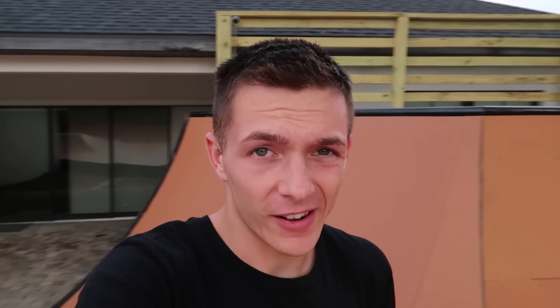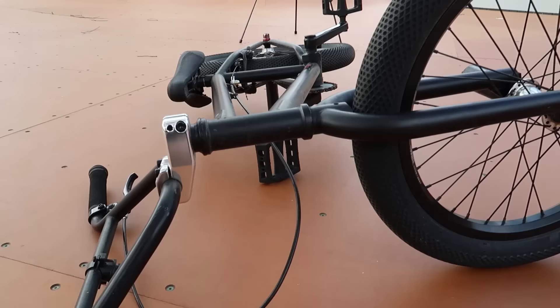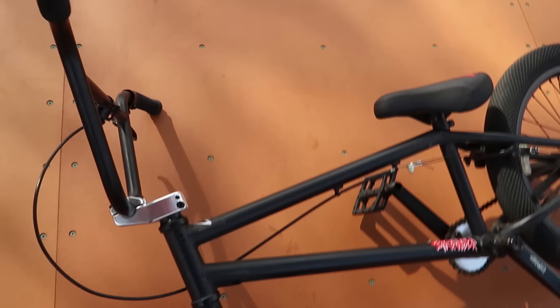The most classic problem of them all — your bars moved. Now this really isn't a solution to the problem, but if you're out riding street or at a skate park and you don't have an Allen wrench and you want to be able to at least ride your bike, I've got a little trick. If you take your handlebars and place them on the ground, you can just kick right here and get your bar straight again. It might take a couple tries, but it's a quick and easy way to get your bike at least rideable again.